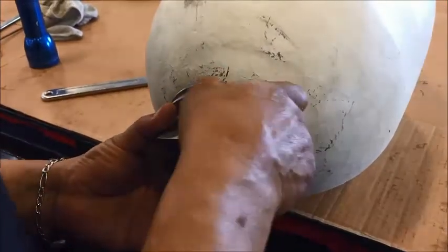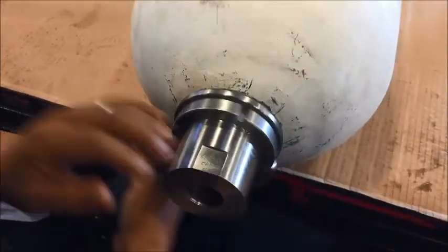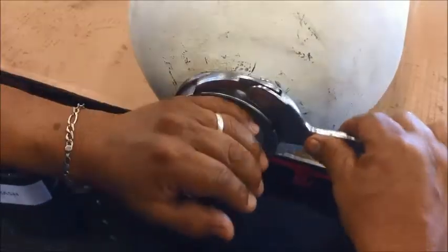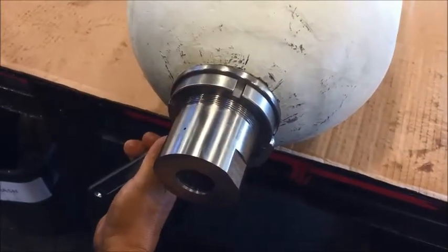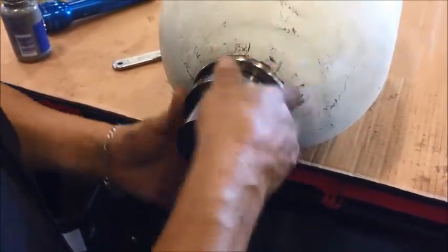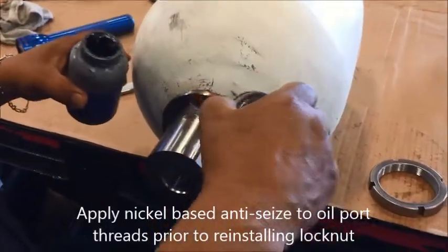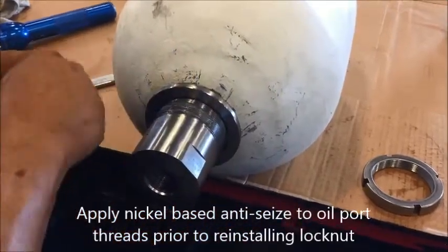When it bottoms out, take your spanner wrench and tighten the lock nut down until it bottoms out against the spacer. As you thread the lock nut on, the oil port extends out more. Take the lock nut back off, apply anti-seize to the oil port, thread the lock nut back on, tighten, and the bottom end is complete.